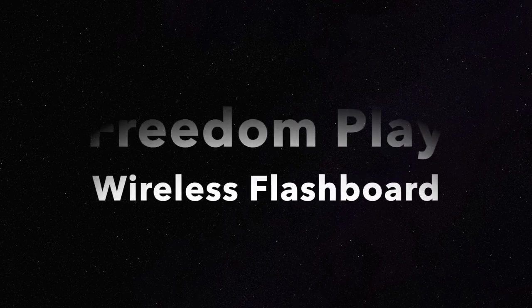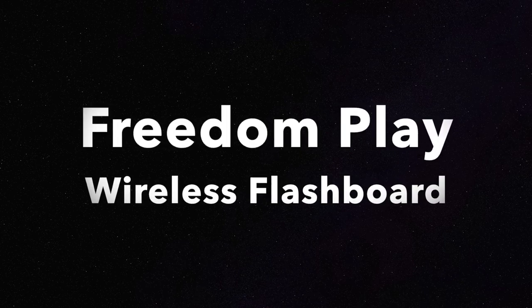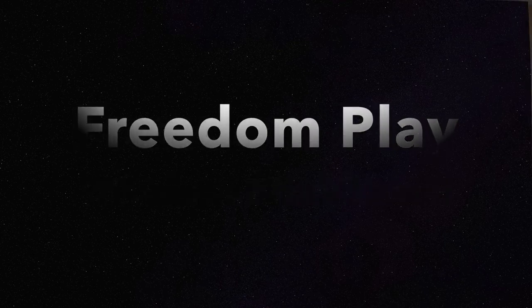Hi, here's a preview of FreedomPlay, VideoKing's new wireless flashboard. As you'll see, it has many great features.